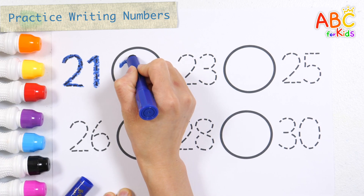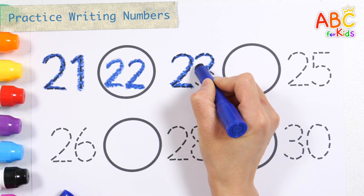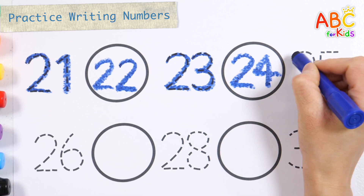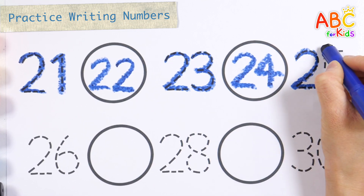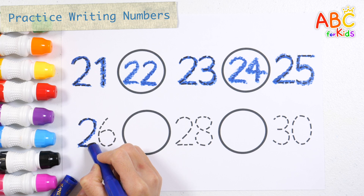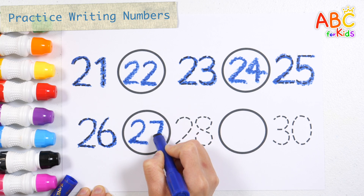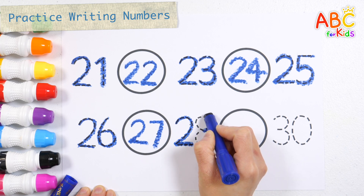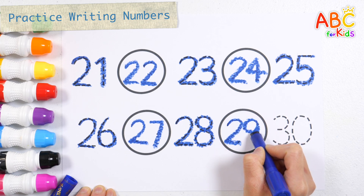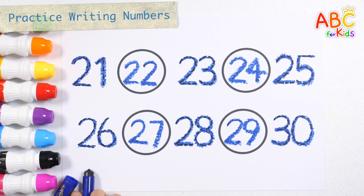21, 22, 23, 24, 25, 26, 27, 28, 29, 30. Very good!